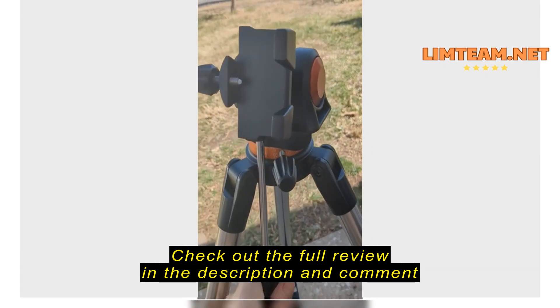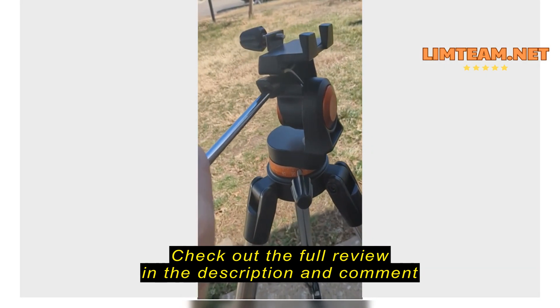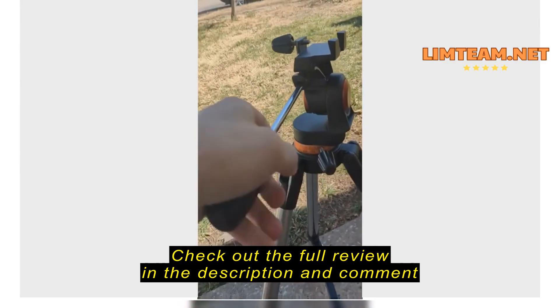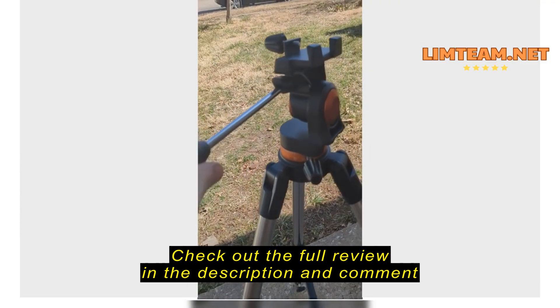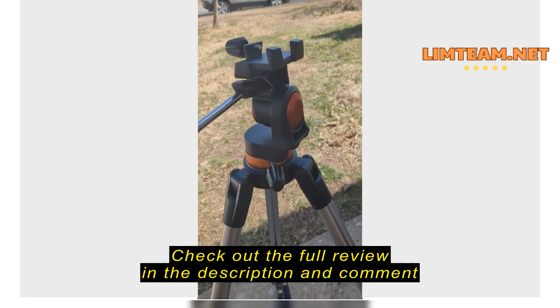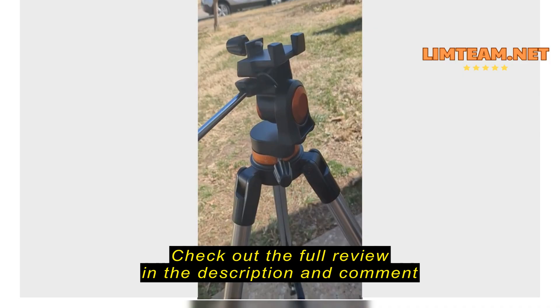This handle really tightens things up. When it's tight, you just twist this handle here to tighten it up — when tight, you can't move it down, it doesn't budge. But you loosen it up and it would be perfect for being able to adjust.